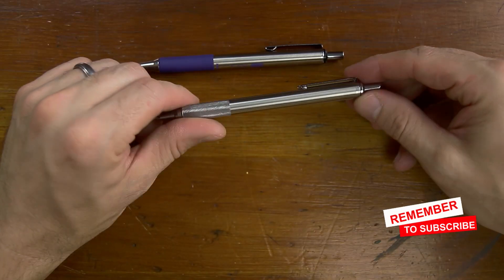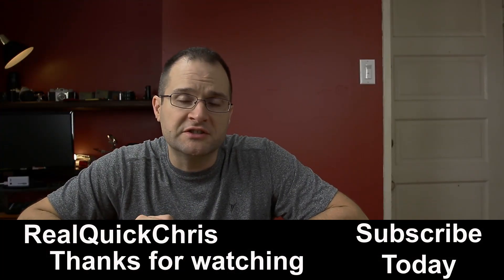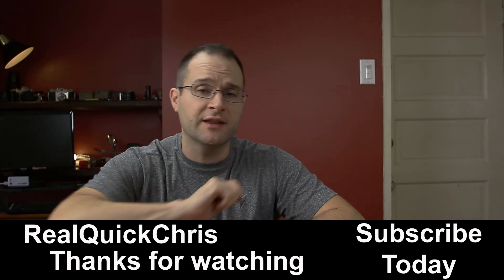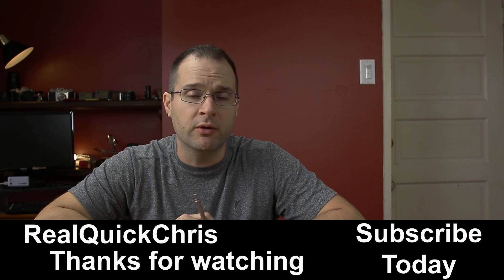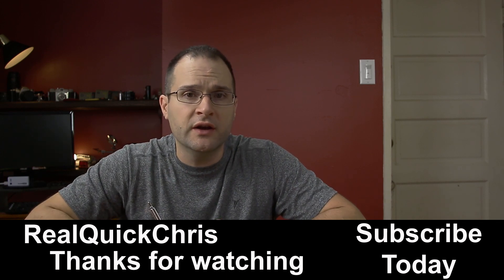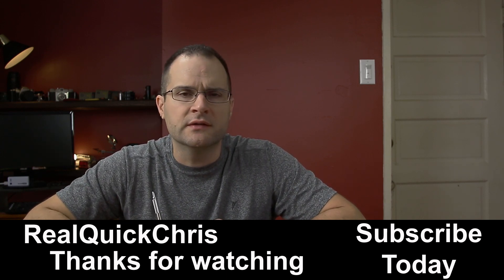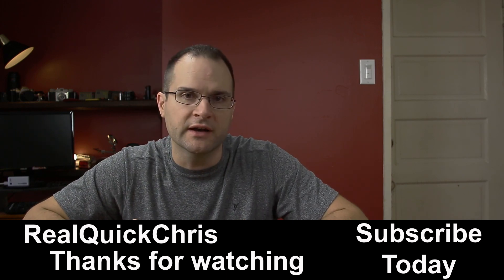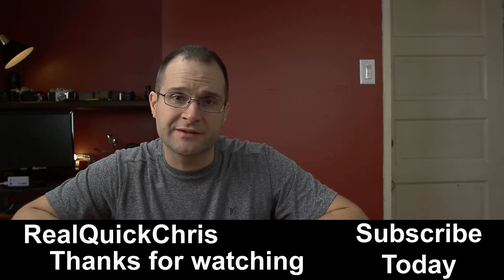Pretty much done with that modification. I think we're pretty much done here for today, and I will see you on the next one. Before I forget, if you're into that kind of thing, don't forget to subscribe and check out some of my other videos. There's some Leatherman mods, Leatherman Wave mods, and some other old DIYs that I've done. Definitely check some of that out. I'll see you on the next one.